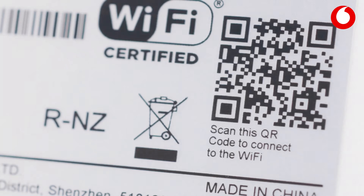Now, for easier setup, change your Wi-Fi name and password to match your existing one. Otherwise, you'll need to update your Wi-Fi details on your devices, smartphones or laptops. You can also quickly connect your phone to Wi-Fi by scanning the QR code on the bottom of the modem.